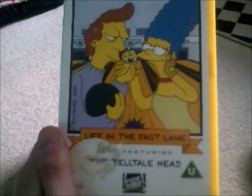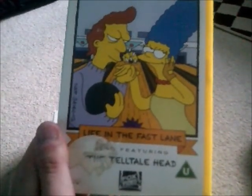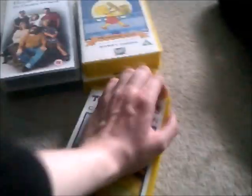This is called The Simpsons Collection: Life in the Fast Lane and The Telltale Head. I've had this video for a long time, but I never even watched it very much, only a little bit. Here's the spine and the back — it's got Life in the Fast Lane, also known as Jacques to Be Wild, and The Telltale Head. And here's the tape for The Simpsons.